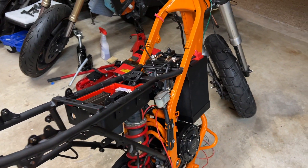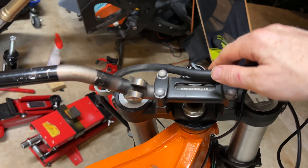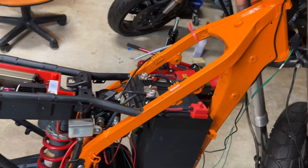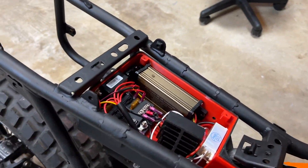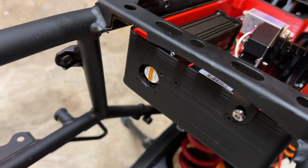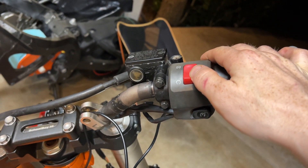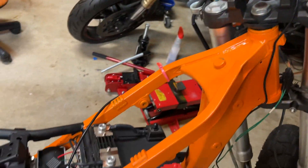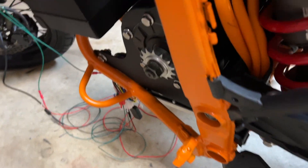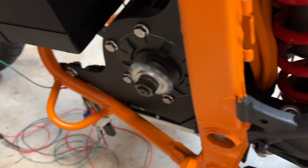This whole thing is now ready to go. To demonstrate: if I turn my key switch on, you hear that beep — that's the controller turning on. The power conversion box is now running; you can see the fan spinning back there. If I hit the contactor you can hear it close, and then if I rev the throttle — I've got the motor spinning right there.